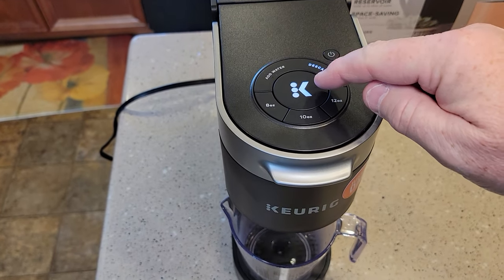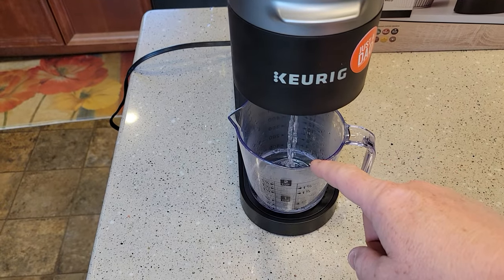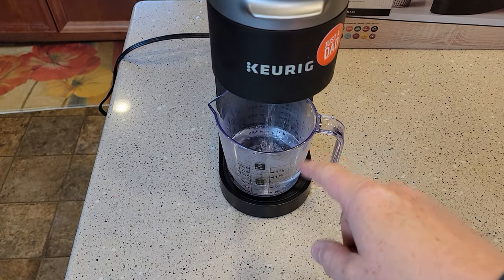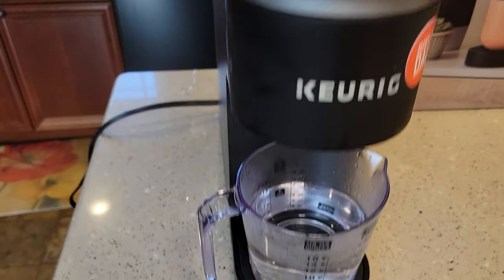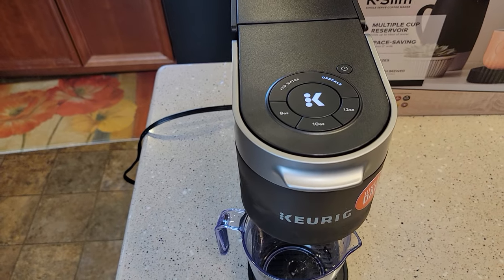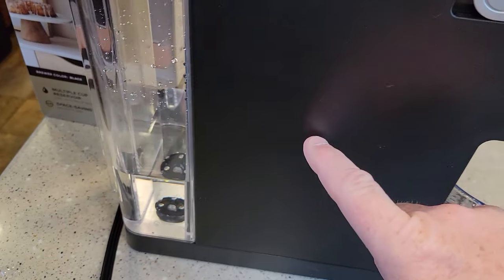When I pressed that button, it went to solid — it was flashing. We're going to repeat this process. When this is done brewing, throw that away. It will start flashing again, press that. We're going to do this until the add water light comes on. Be very careful — that water is hot. It ran about 12 ounces of water through it. I'm still in descaling mode, this started flashing again, my descale light's on steady, so I'm just going to press the K button again. It's going to do one more — it's going to run that descaling solution through and clean out the machine.